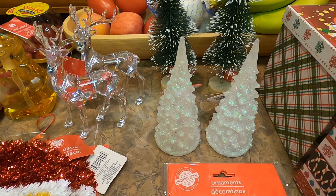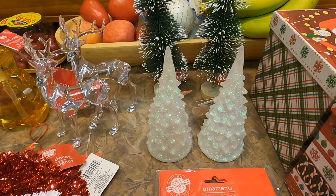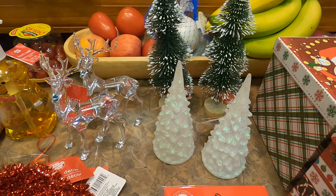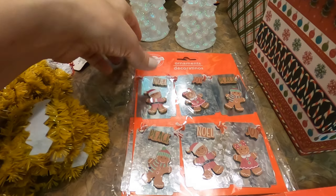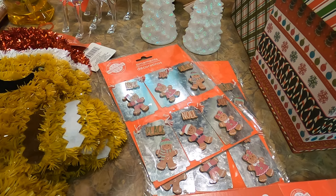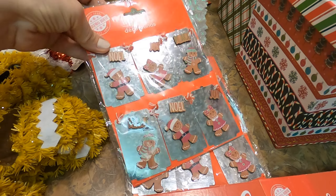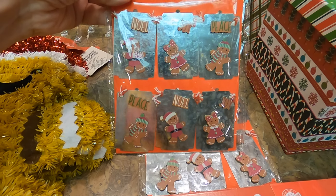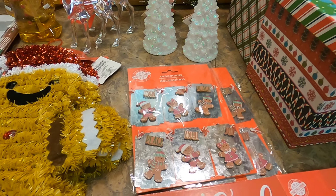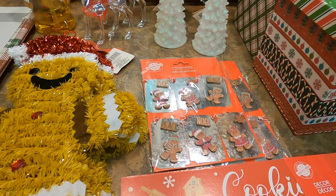I picked up a few bottle brush trees to add to the village. They also had some mini ornaments — or at least I think these are intended to be mini tree ornaments. They seem more like regular size to me, but they were gingerbread themed. I might make a garland, use them as gift tags on gifts, or just put them on the tree.